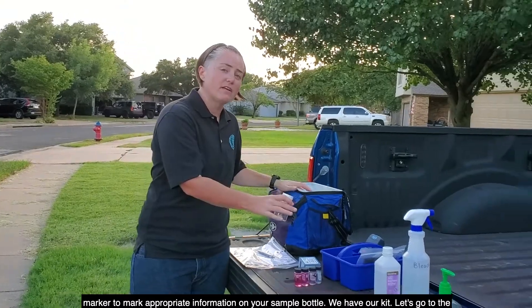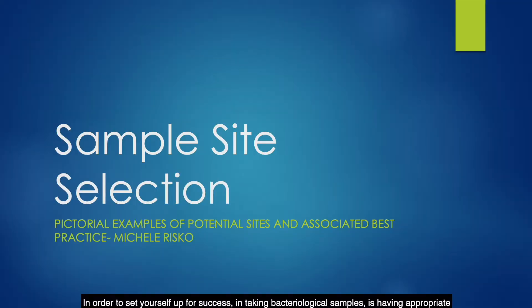We have our kit — let's go to the field. In order to set yourself up for success in taking bacteriological samples, you need to have appropriate sample sites. This portion of our presentation will cover sample site selection with pictures showing you potential sites and associated best practices.